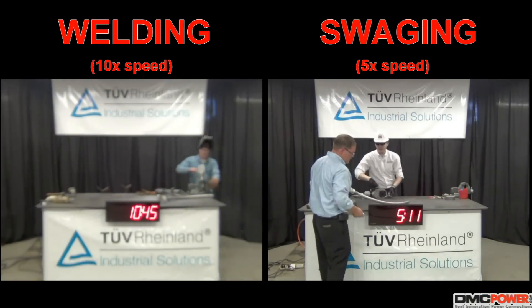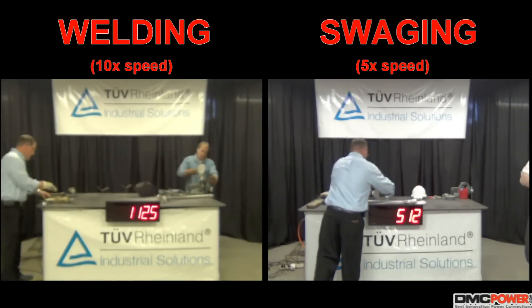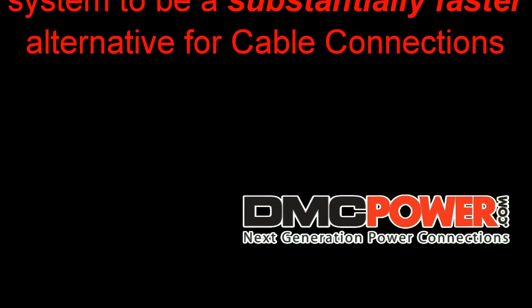The final time shows suaging took 5 minutes and 12 seconds while welding came in at 11 minutes 25 seconds. Even in these ideal welding conditions, the results conclusively show the DMC power suage system to be a substantially faster alternative for cable connections.